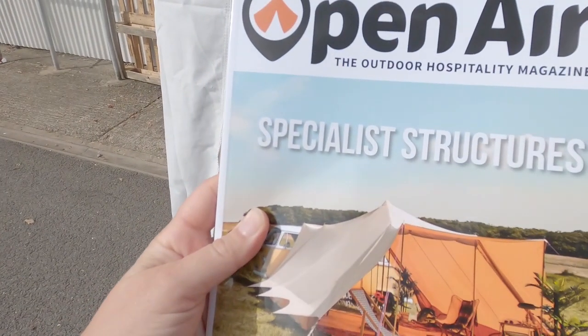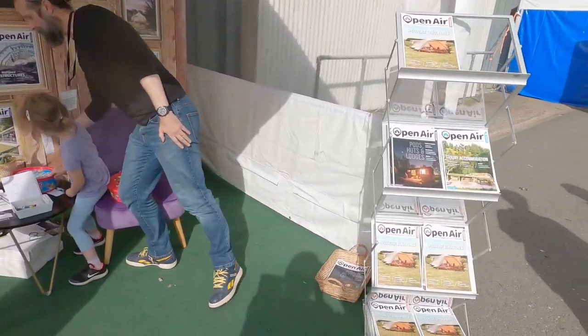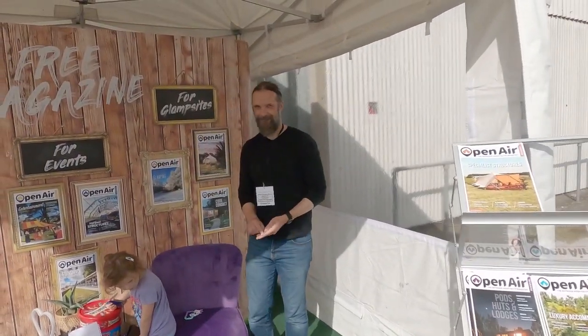If you don't get it already, Open Air Business magazine is brilliant — it will give you loads of different information about different structures. They've got a stand here; they give away free magazines at the moment. There's an offer on: it's £36 for the year, or £28 if you've been to the glamping show. Thank you to team Open Air Business.